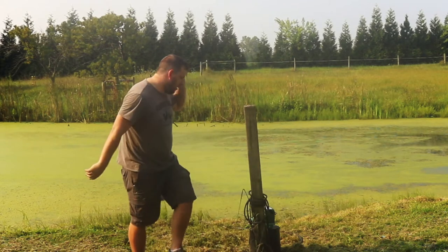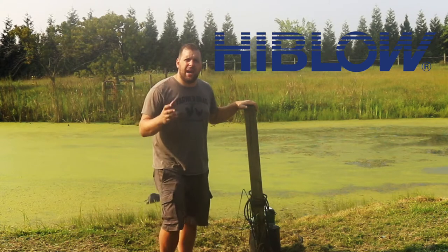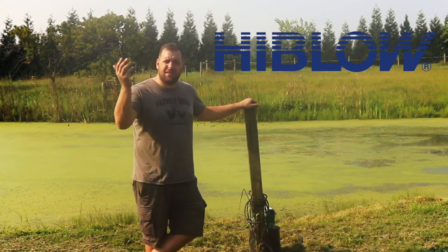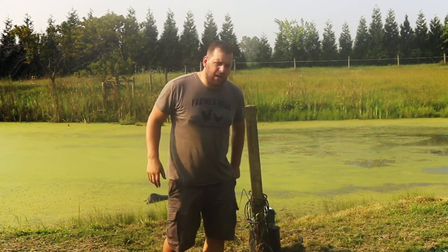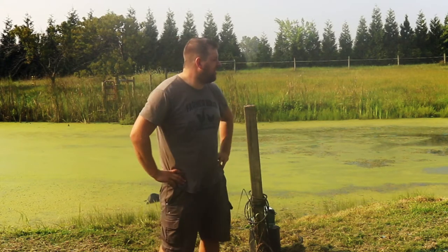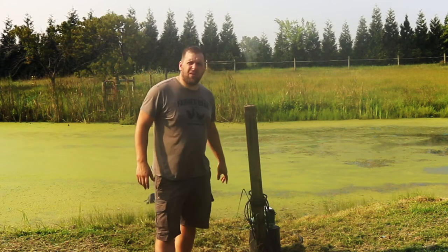I partnered with a company called Hivelo and what they do is they make diaphragm air pumps for septic systems. I saw on some YouTube videos that it's a great efficient way of adding oxygen into the water via diffusers, so I contacted them and they sent me over a unit.